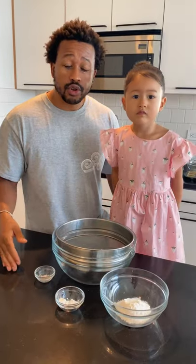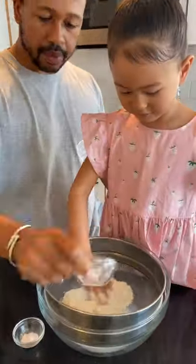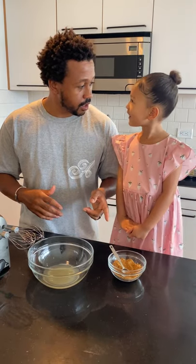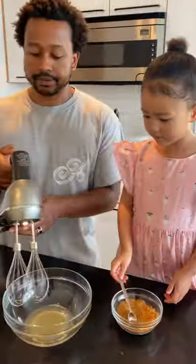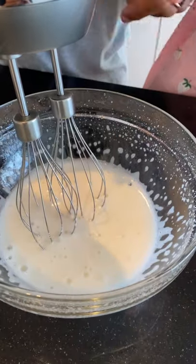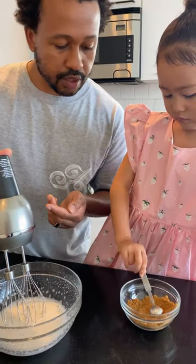We're going to sift our dry ingredients. We're going to whip up the chickpea water, and then we're going to add in a teaspoon of coconut sugar. We're going to add in a teaspoon of coconut sugar and continue to whip it to stiff peaks.